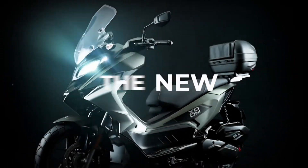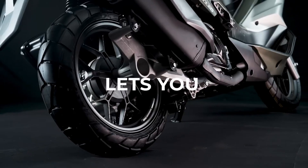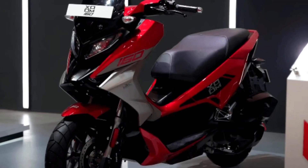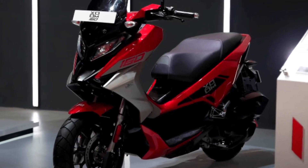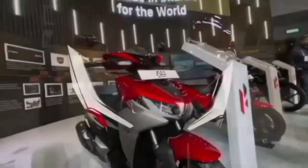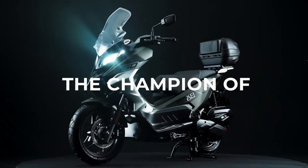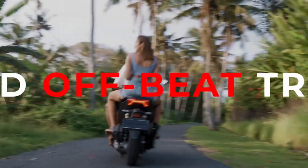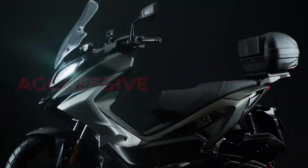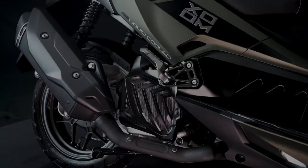Let's kick things off with what catches everyone's eye first — the design. Hero MotoCorp has really stepped up their game with the Zoom 160, and this scooter is all about style and aggression. The design is clearly inspired by the sportier side of things, and I bet this scooter is going to appeal to the younger crowd.